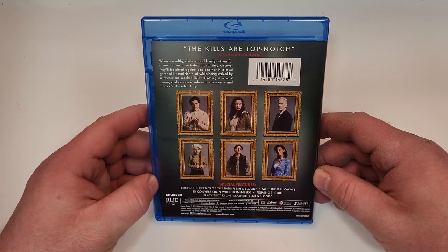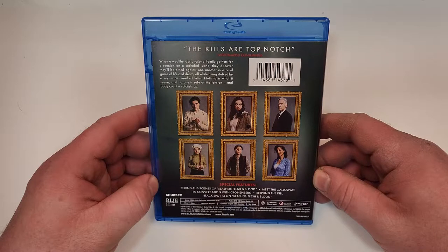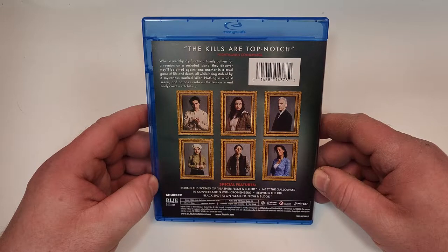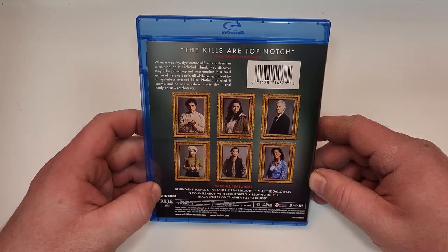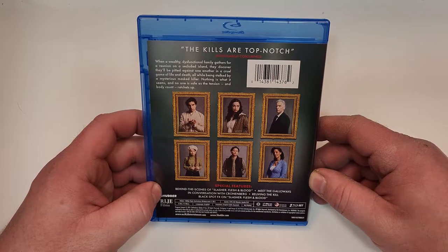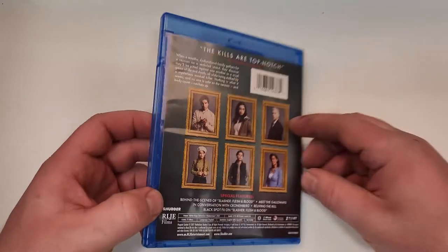Special features include behind the scenes of Slasher Flesh and Blood, Meet the Galloways in conversation with Cronenberg, Reliving the Kill, and Black Spot FX on Slasher Flesh and Blood. Runtime of 6 hours and 11 minutes. It is not rated. It does include English DTS-HD Master Audio 2.0 and subtitles in English SDH and Spanish.